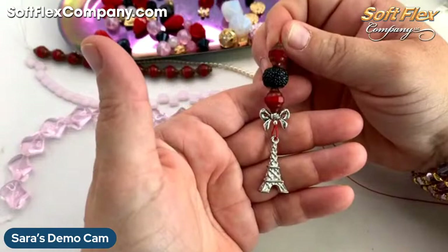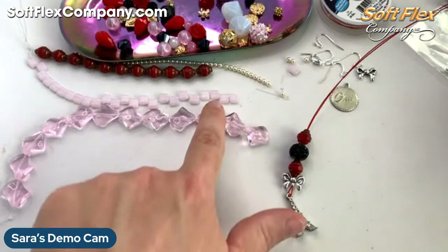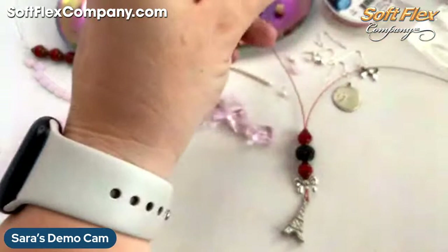Yeah, that feels so much better — so much more chic. Okay, so I'd love to get some of those pearls on and then maybe a two-hole bead. Let me see if I split and do a few pearls on each strand, how that'll feel.